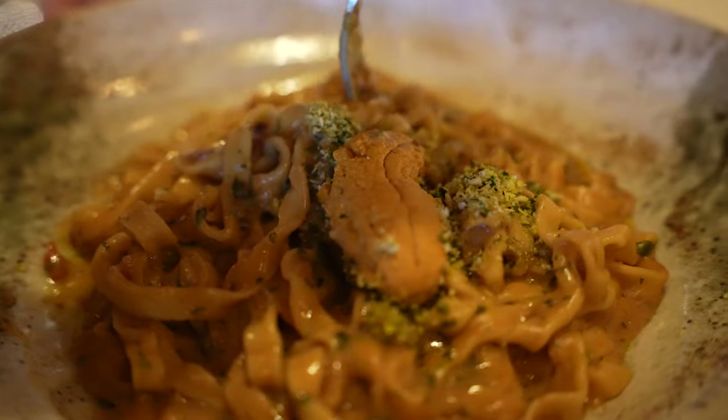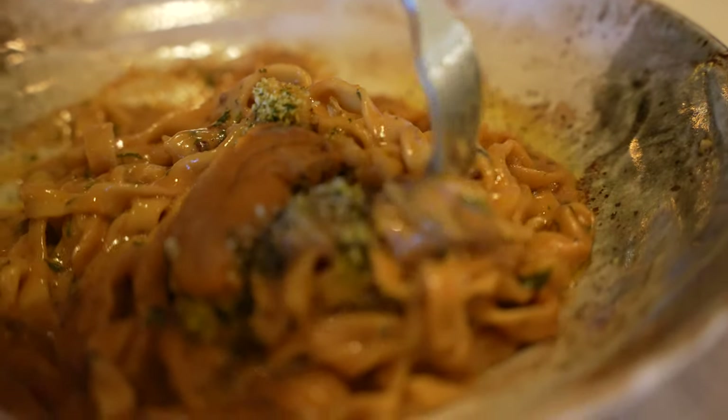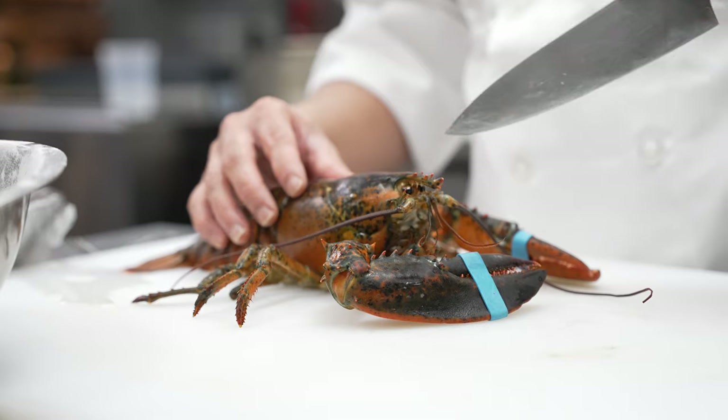The Ooni Pasta started because everybody in the restaurant loves uni, and we're trying to create a dish that would feature the uni. We specifically love the Santa Barbara uni, because we believe that it's the most uni-est taste. It has a perfect balance of nuttiness, sweetness, and brininess.